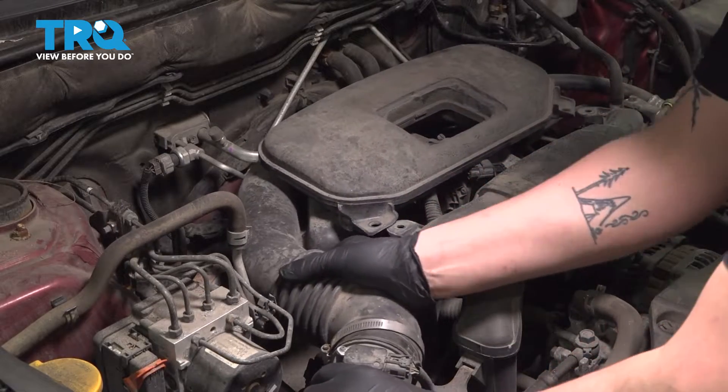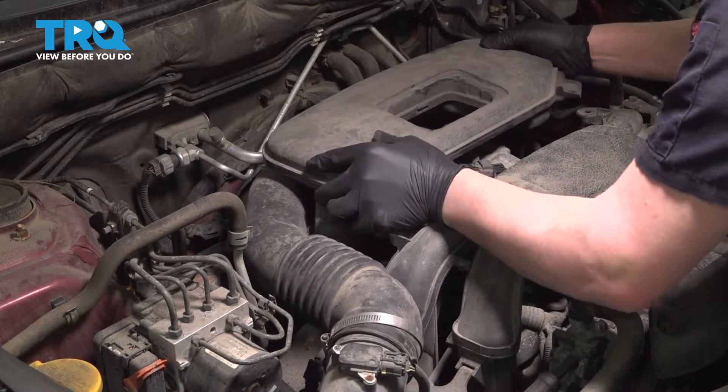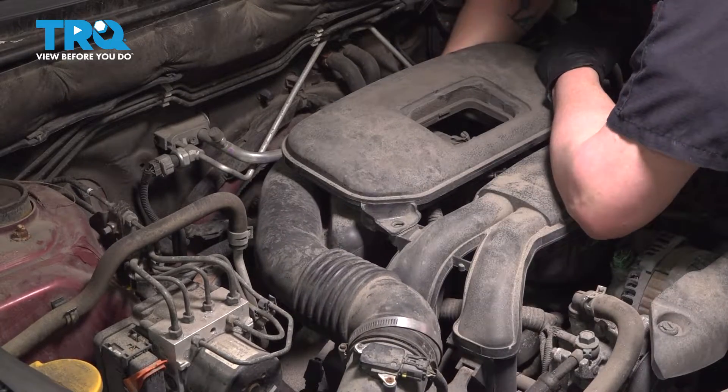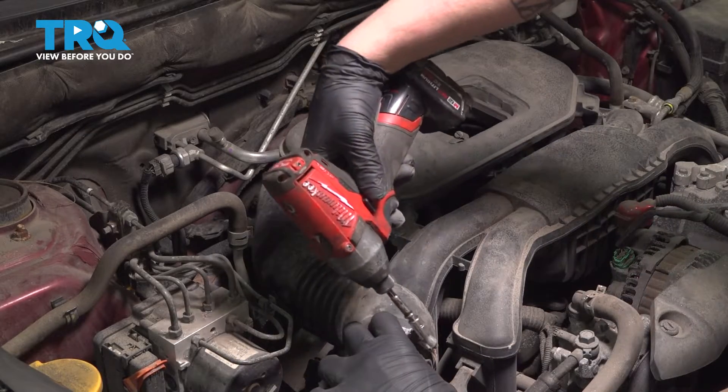Install the intake tube onto the box, then install it onto the throttle body. Make sure they're both fully seated and no edges are curled over. Snug the clamps down.